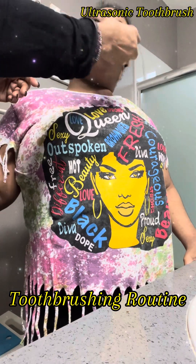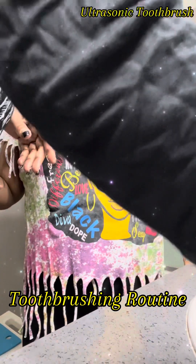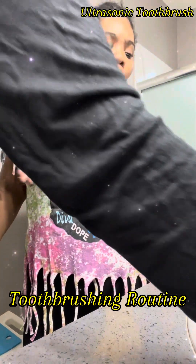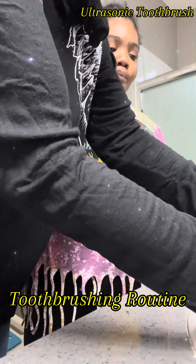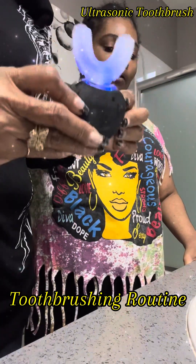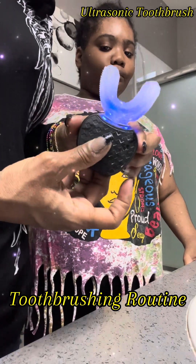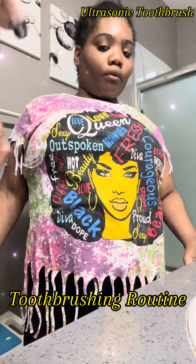Great job! All right, now we're gonna rinse — gonna rinse this out here. Ultrasonic toothbrush, guys — awesome, awesome. The best thing we could have did, guys.